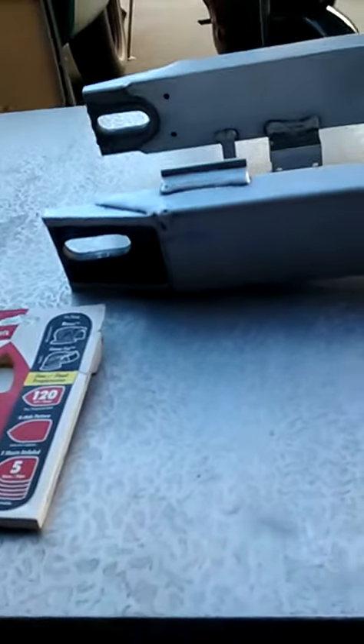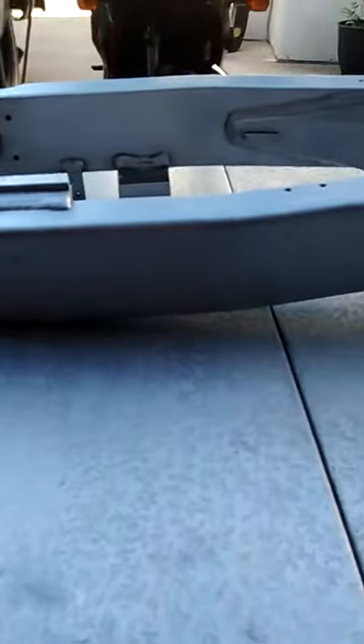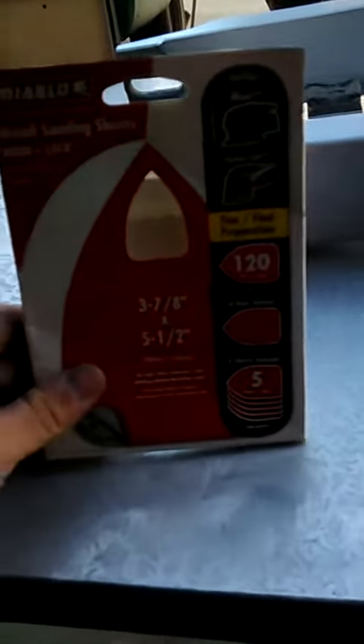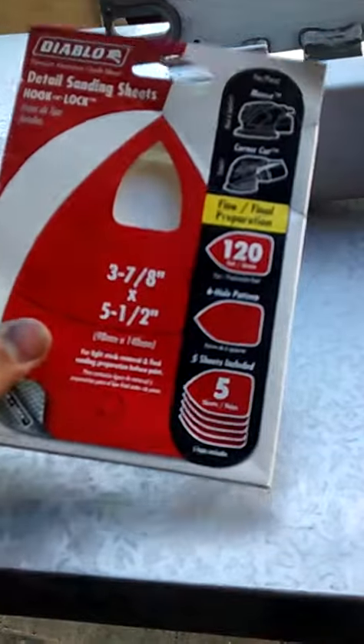Leader 562 here and I want to show you the procedure. After you do the wire wheel to your swing arm, you want to get an electric sander. I have a mouse sander so I use 120 grit, and basically you want to get out all the burrs and grooves in it with it.